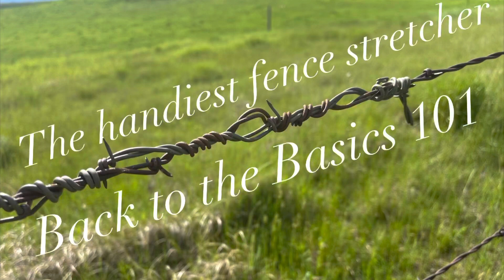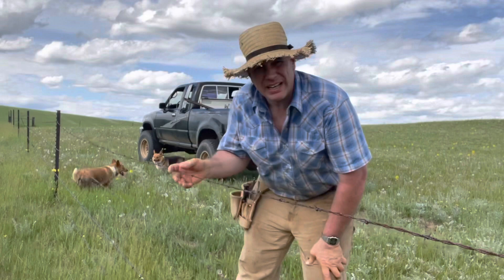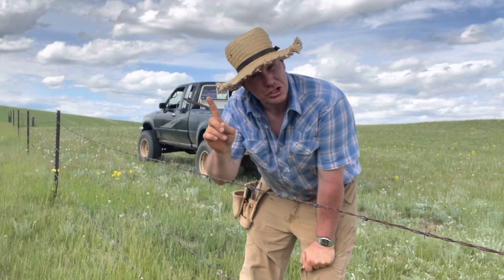Howdy folks, Luke Simons with you. Back to the Basics 101. Today we've got loose fence-a-litus, mainly this top wire, but we'll see what we got here. Today I'm going to try to show you what I have found to be the fastest, cheapest way of doing this.